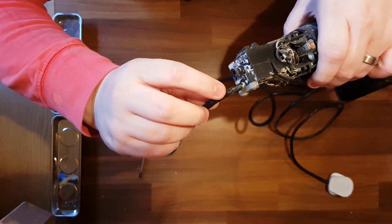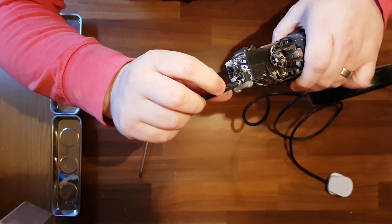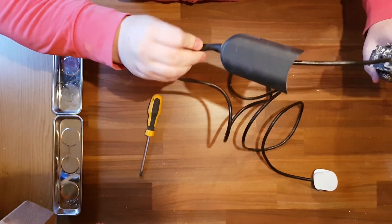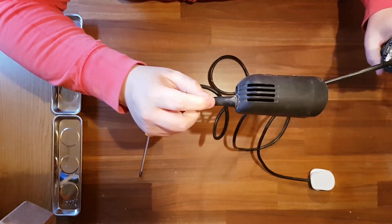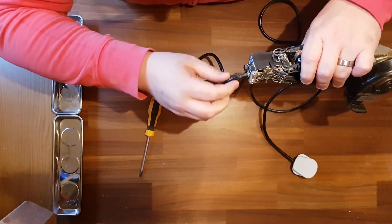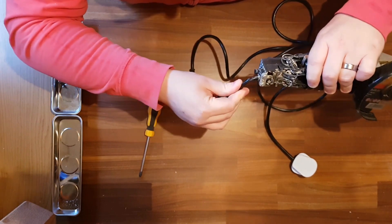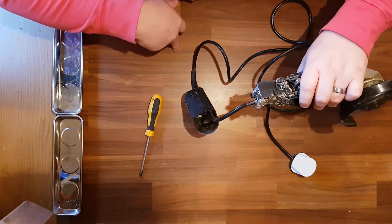So actually what has happened, by the look of it, is there's a little split here. I don't know whether it's just broke or something, but there's actually a little hole in it. I don't see any hole in this sleeve, so I don't think it was cut with anything. I think what's happened is it's probably split from being wobbled. So what I'm going to do now is cut it off here and rejoin it, and hopefully that'll fix it.